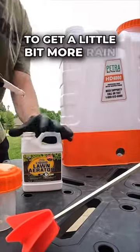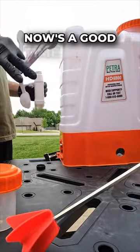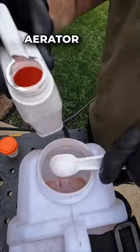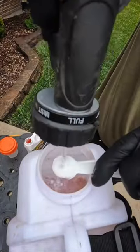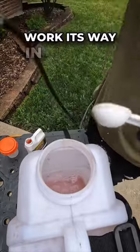Now thankfully we're supposed to get a little bit more rain overnight, so I thought now's a good time to try out this new liquid lawn aerator from Petra Tools. This stuff is a soil conditioner that's supposed to help loosen up hard soil so water can work its way in a little easier.